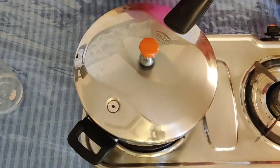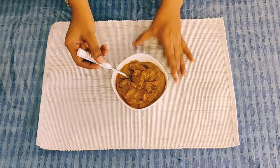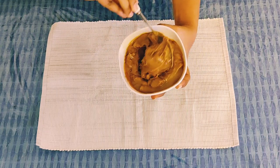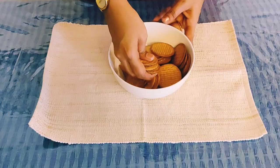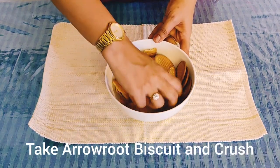We will simmer it for 15 to 20 minutes and then it will be done. Pour it into a layer and check the consistency.